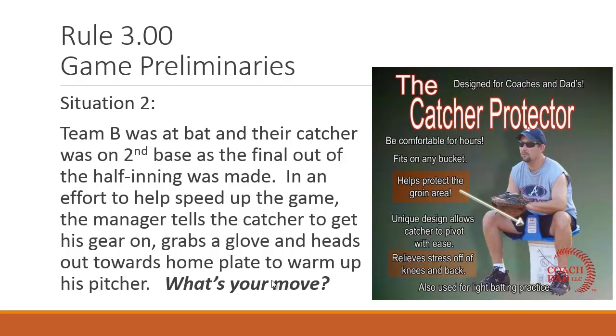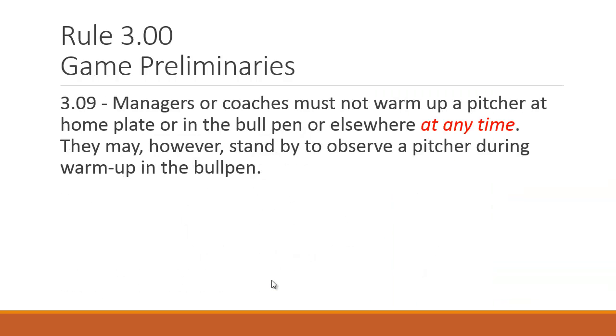Situation two: Team B was at bat and their catcher was on second base at the end of the inning. To speed up the game, the manager tells the catcher to hustle in and get his gear on, then grabs a glove and heads to home plate to warm up the pitcher. Little League is very specific: managers or coaches must not warm up a pitcher at home plate, in the bullpen, or elsewhere at any time. They may stand by and observe a pitcher during bullpen warm-ups, but cannot catch for the pitcher — at any time, before or during the game.